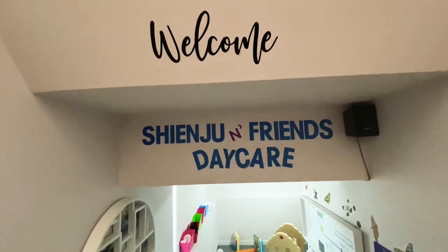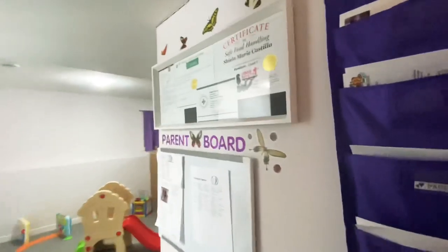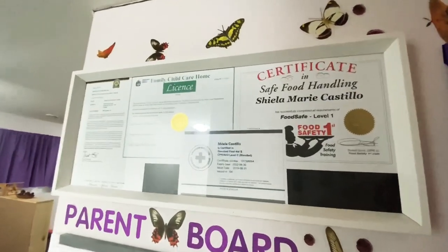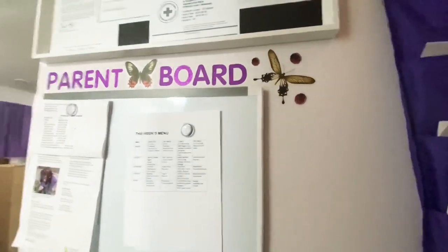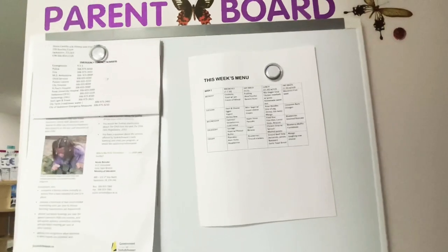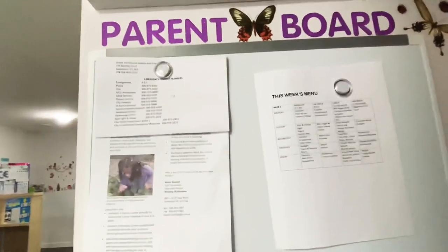Welcome to Shenzhou and France Daycare. Right at the entrance on your left you can see the kids' photo and the parent board, which is very important. My certificate in food safety, the family child care home license, first aid and CPR, and the immunization record are all there — they should be visible. On the parent board there's the menu for the week; I have a four-week meal rotation which I post every week. The contact number of the Ministry of Education Early Years Branch and emergency contact numbers should also be posted on the parent board.